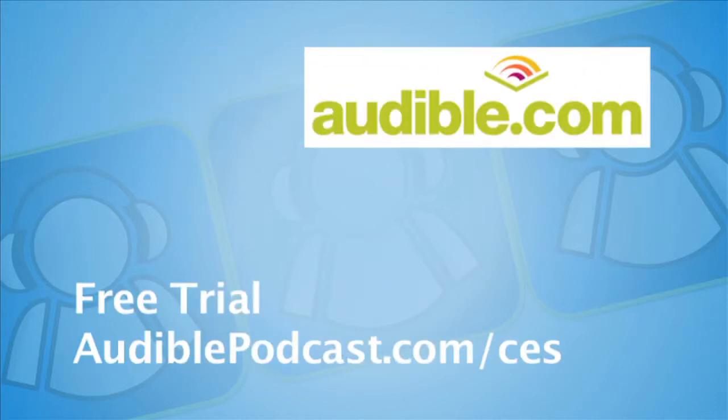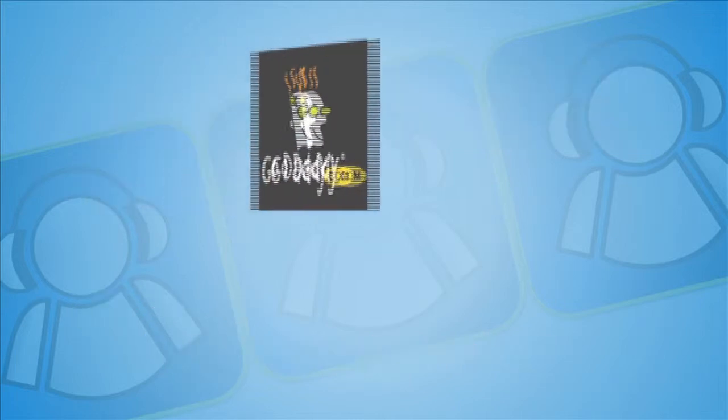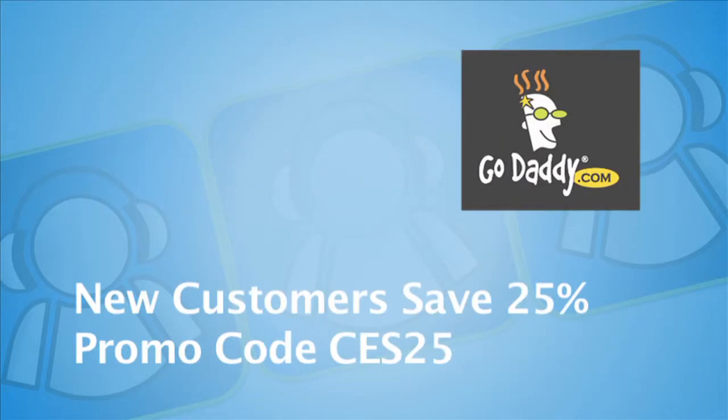CES coverage is also sponsored by Audible.com, where books come alive. Listen to a bestseller on your iPod or MP3 player and get a free trial at audiopodcast.com/CES.